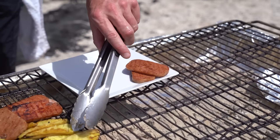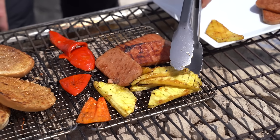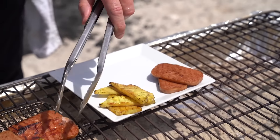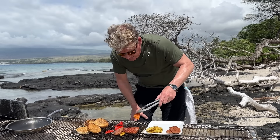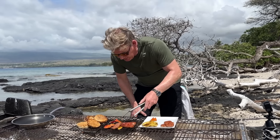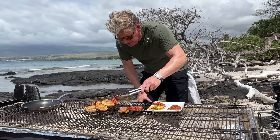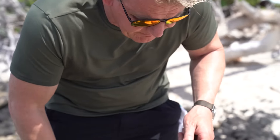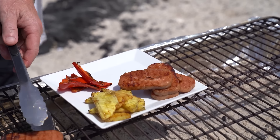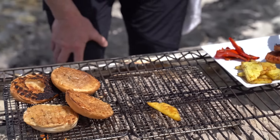Look at that — pineapple grilled beautifully, so sweet. Buns really nice and sweet. Fresno chilies beautifully done — little bit of heat, little bit of bite. And the Spam — come on, look at that. How elevated is that. Beautiful. I love it.